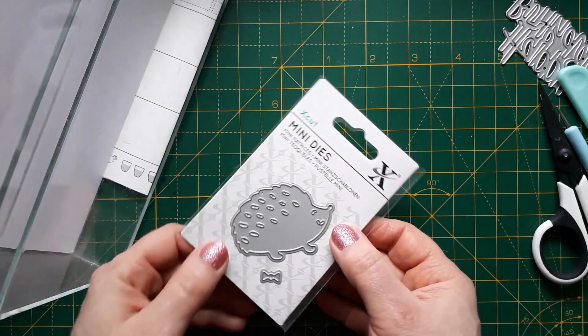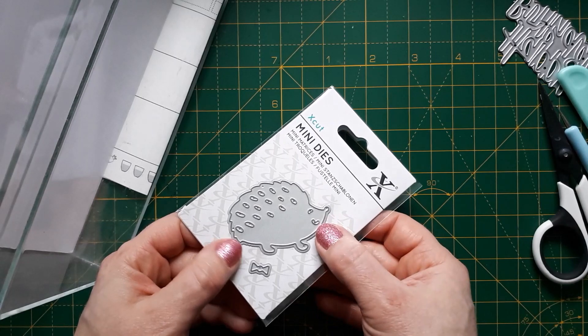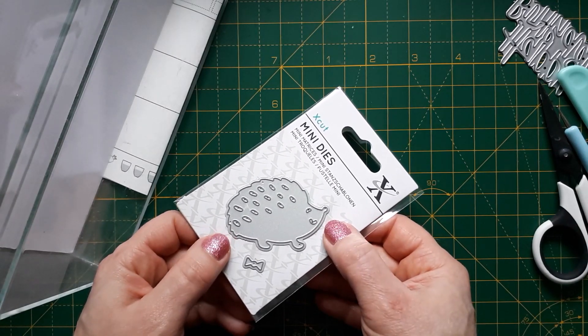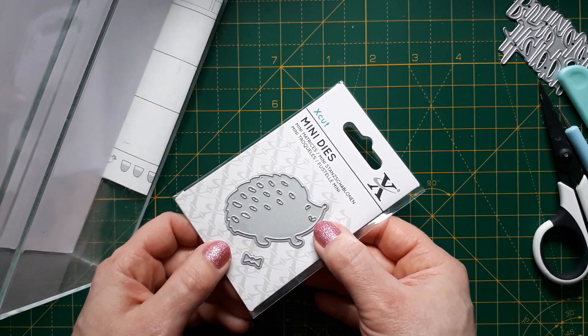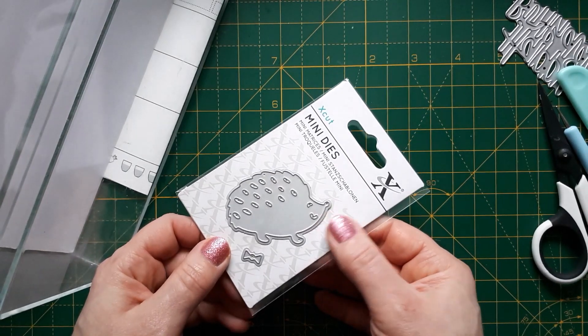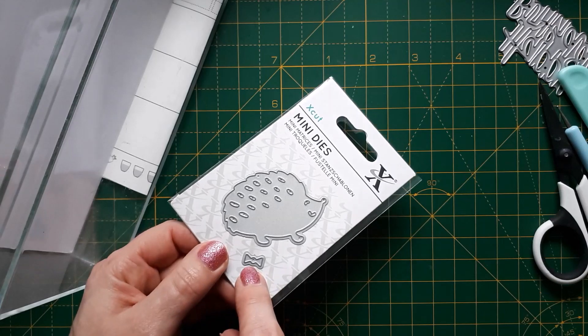This die here — the little hedgehog, I've already taken it out — is one that I bought very recently from Printable Heaven. I'm going to link to it below if it's still available. It's just a little hedgehog with a little bow tie.